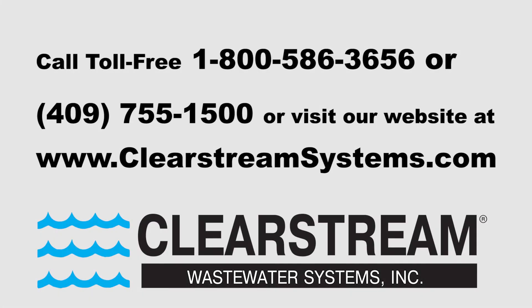For more information, contact ClearStream at 1-800-586-3656 or 409-755-1500, or visit our website at ClearStreamSystems.com.